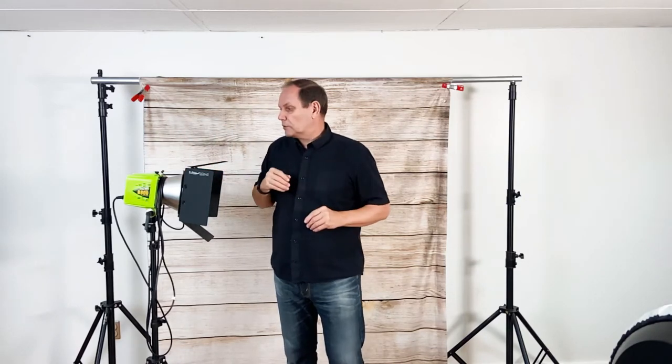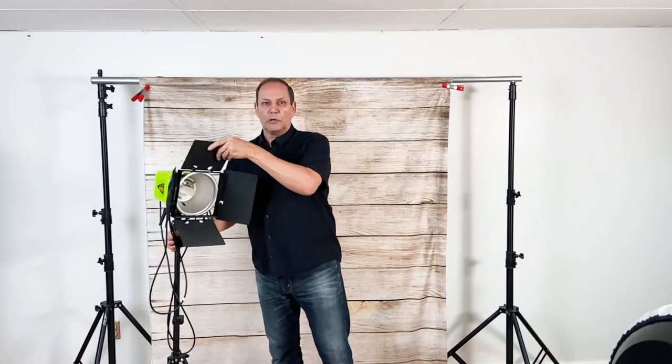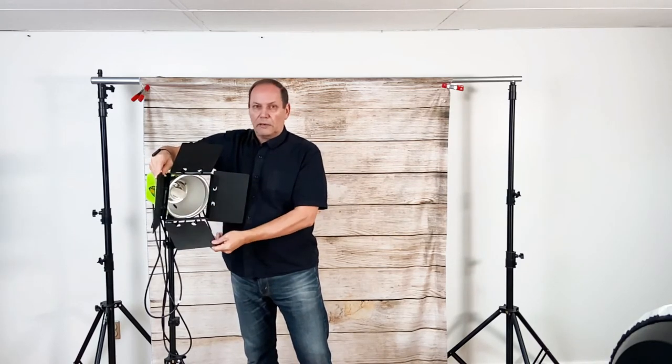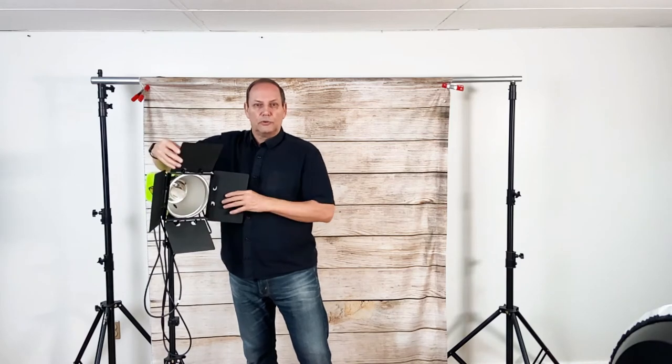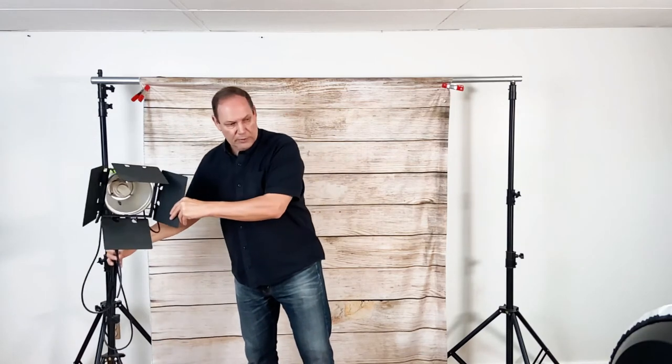So let's talk modifiers. First off on this one, we have what's called a barn door, which allows me to angle the light. The light coming out here is hard — there's no diffusion whatsoever — but I can use these barn doors to direct and stop light and get it going where I want it to go. Then there's this silver disc on the front.